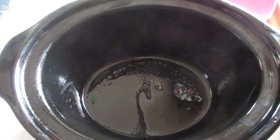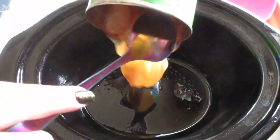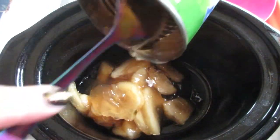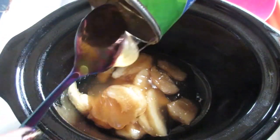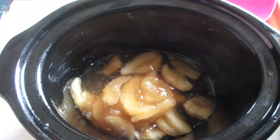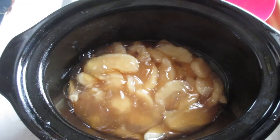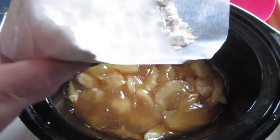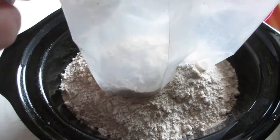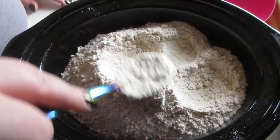Let's get started — it's super easy, super simple, and delicious. First things first: I sprayed the crock with nonstick, and now I'm pouring the apple pie filling into the bottom. After the apples are laid in the bottom, take your cake mix and dump it all on top, then press it down a bit.